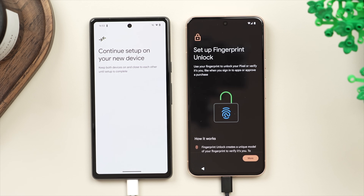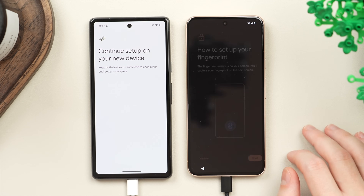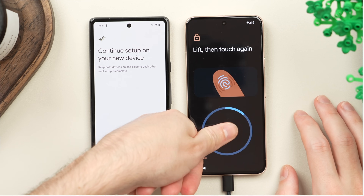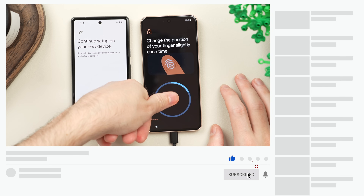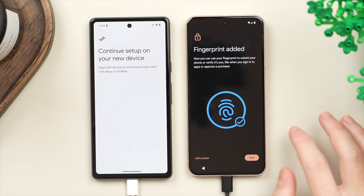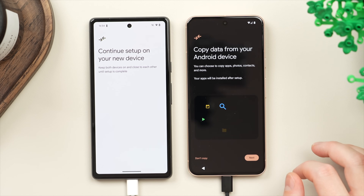Up next we're going to set up the fingerprint sensor. This is one of the very few things that actually won't transfer over from your phone, because it's stored on a different chip within the phone for security reasons, so you have to set it up again. We'll tap 'More', scroll down, tap 'Agree' and quickly set up the fingerprint. Place, lift, and repeatedly place your finger to fill the circle. At certain points you'll be directed to cover a specific edge or part of your finger. Once we get the check mark, the fingerprint is added. We also have the option to add another fingerprint — we'll leave that for later and tap 'Next'.